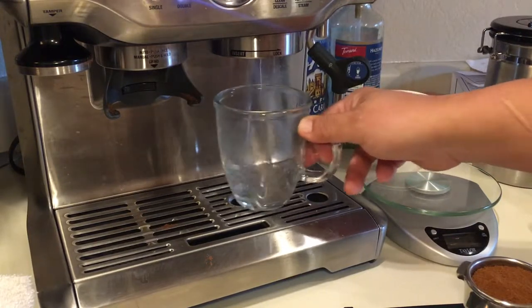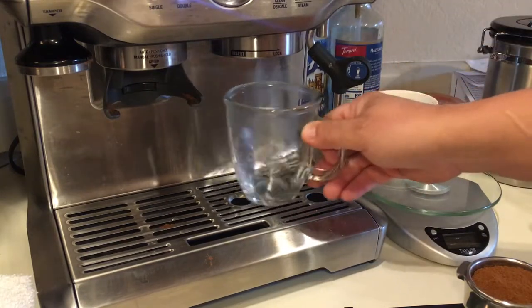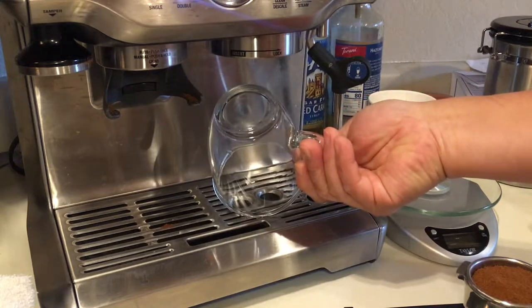By the way, I was preheating the MyExpress machine about an hour before. And nice and hot.